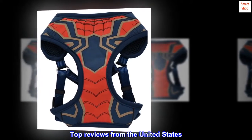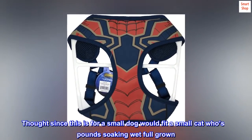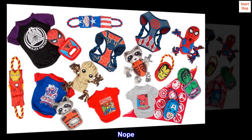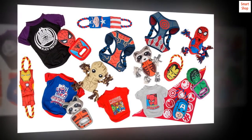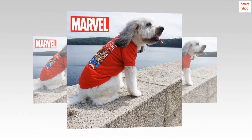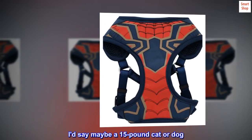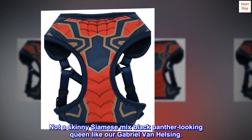Top reviews from the United States. Didn't fit the tiny cat butt. Thought since this is for a small dog it would fit a small cat who's six pounds soaking wet, full-grown. Nope. Returned. But — what a cute vest for a critter it'll fit. The quality is very sturdy and sewn well. I'd say maybe a 15-pound cat or dog — not a skinny Siamese mix Black Panther looking queen like our Gabriel Van Helsing.